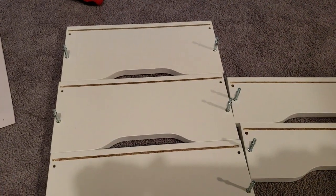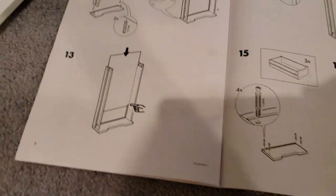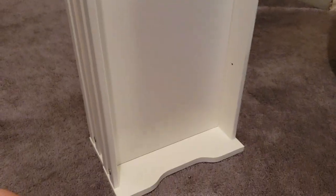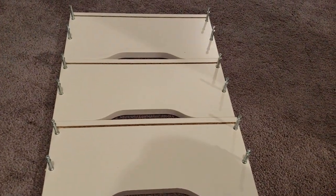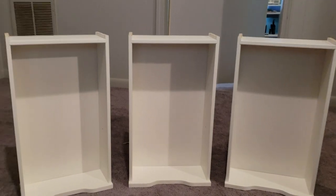Okay, so I'm getting started on the drawers. I've got these drawers right here — the drawer fronts — and got them started. I'm about to go to the next step, which is putting the dowels in the sides. So these are the small drawers partially assembled here, and then I'm working on the larger drawers getting those ready. The small drawers are assembled, now I'm starting to work on the tall drawers.